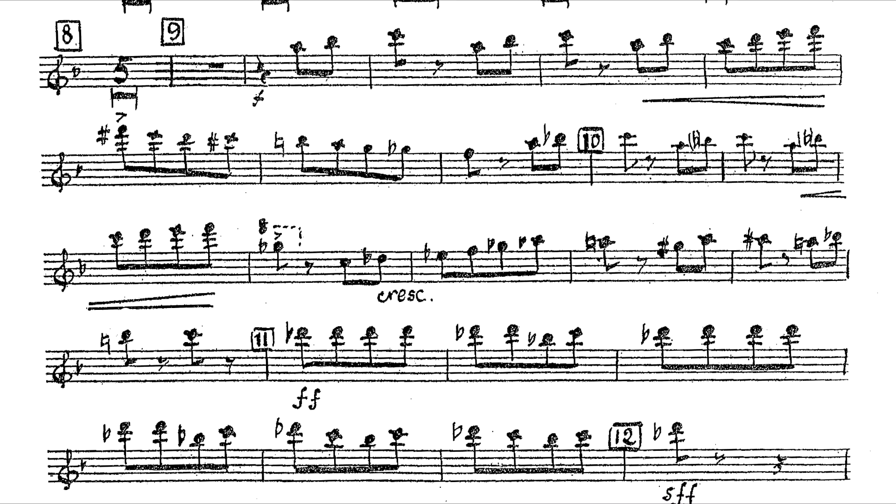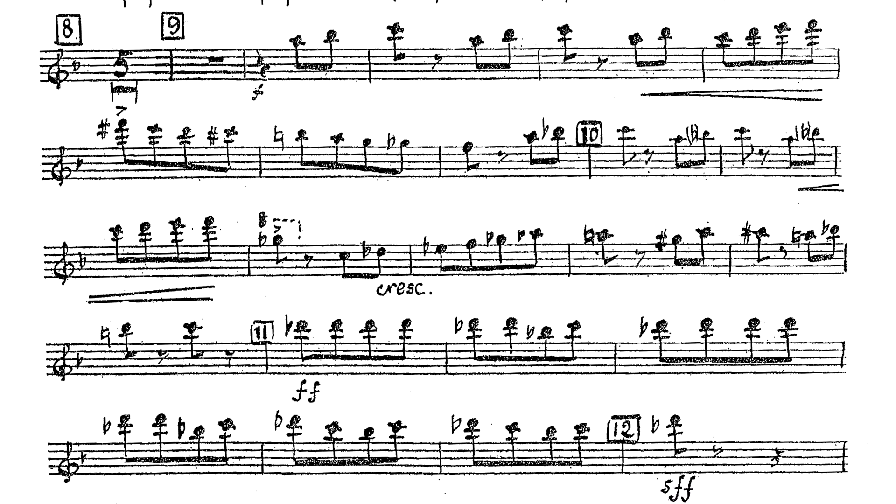Come down on the repeated notes so it doesn't come across as insensitive. While we definitely need lots of dynamic shape, it shouldn't affect the rhythm. Sometimes, when groups of notes are shaped dynamically, it can affect the rhythm and stylize them. The rhythm should still be relatively square.